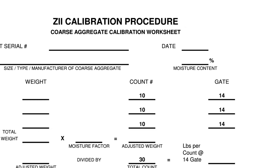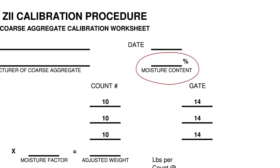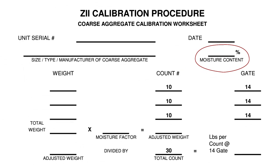The moisture content of the aggregate should be recorded at the time of calibration. This is done so that the correct adjustments can be made to maintain the water to cement ratio in the mix design. The amount of water in the aggregates is deducted from the water to be added. This will also accurately determine the weight of aggregates being dispensed.